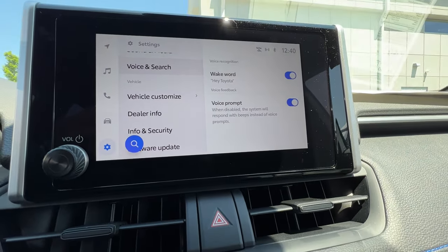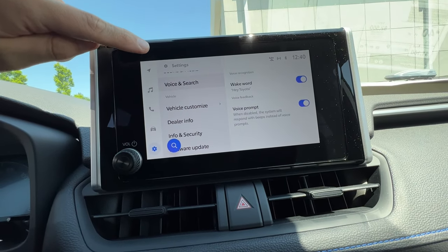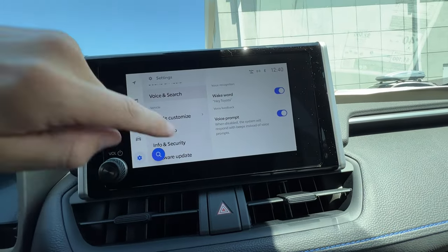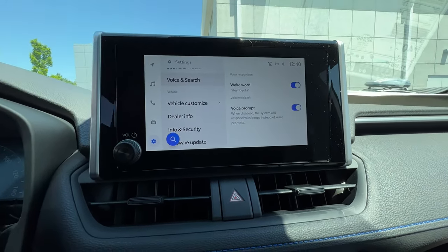That's the basics of the infotainment system. When connected, you'll see the CarPlay or Android Auto symbol and can bounce back to the Toyota interface by hitting the black Toyota emblem, going between the two softwares seamlessly.